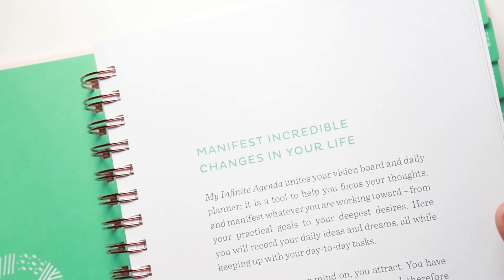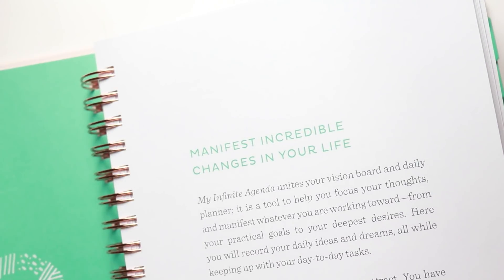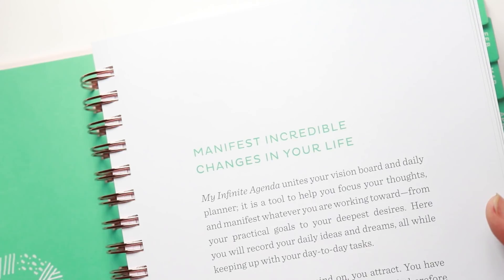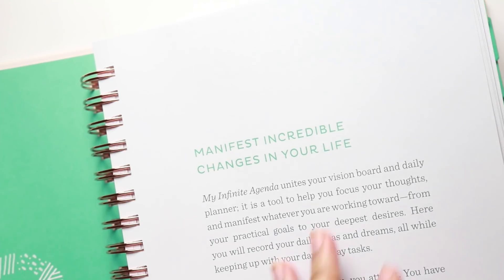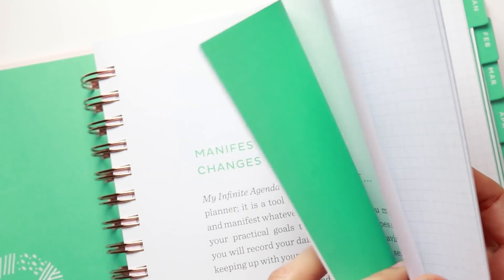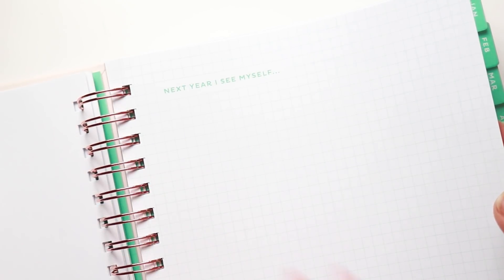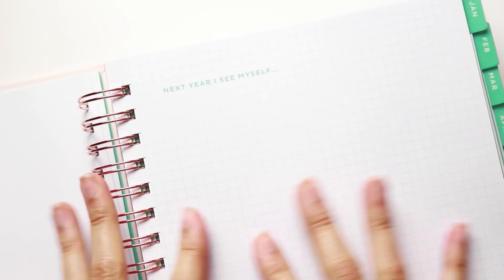They could also take space from the adjacent page — you have half notes and half a motivational quote — and perhaps make that half Sunday so Saturday gets its entirety on the other page, replacing the quote with notes space. That would keep the functionality of an expansive writing space through every aspect of the planner, not only Monday through Friday. And while they give you goal planning sheets at the beginning, in my personal opinion they're not unique enough to recommend this as a goal planning planner. These aren't like Lara Casey's Power Sheets — they're basically prompts on graph paper. 'Next year I see myself' isn't a unique prompt.